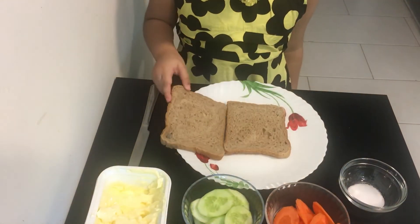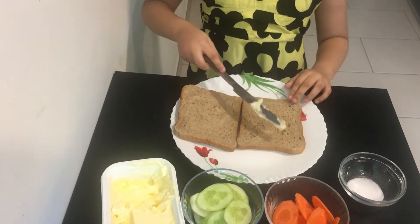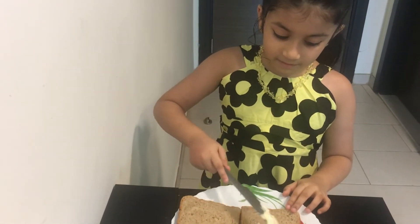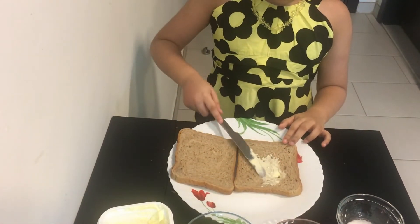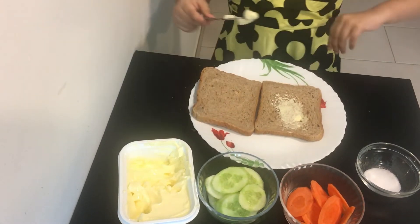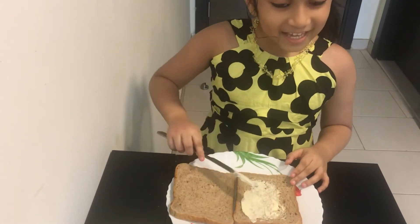First we open this. Then we have a knife. We take the butter into the spoon. Now we pour it into the bread. Now let's take some more butter.